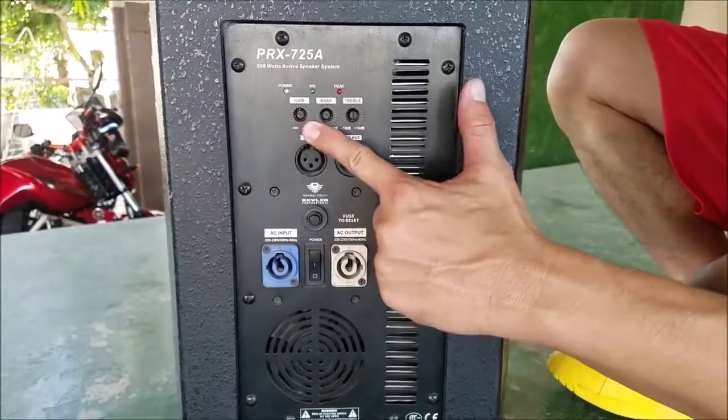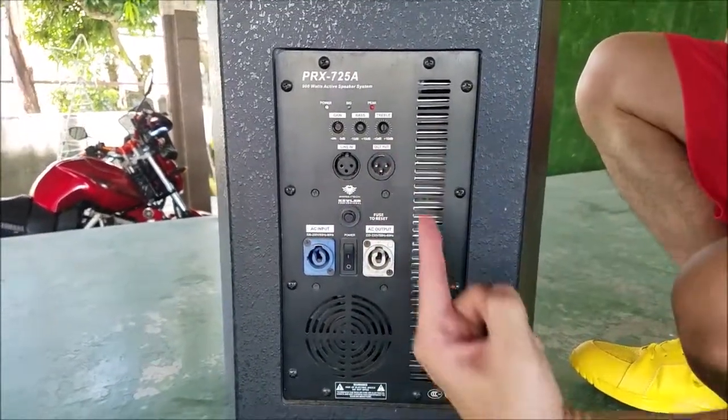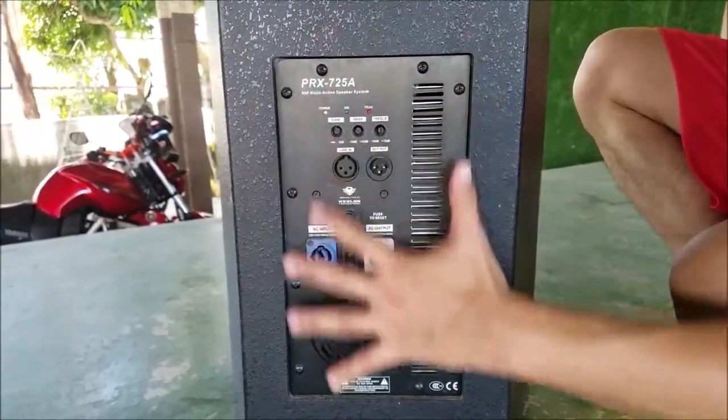The dials are recessed to protect the system from someone accidentally turning the dial. So you have to insert a flat screwdriver. There's the fuse, the daisy chain, and this is the amp module.